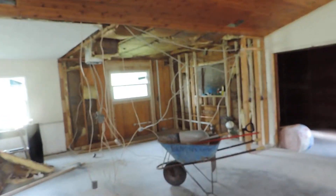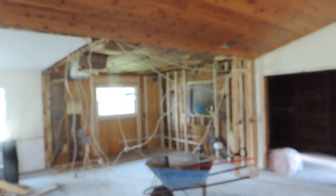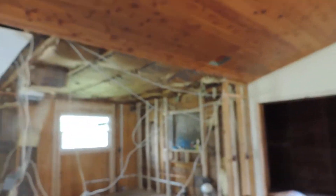All right, interior week three — got all the demo done. Had the electrician in here, got rid of some of that wiring, and got some of the plumbing done.